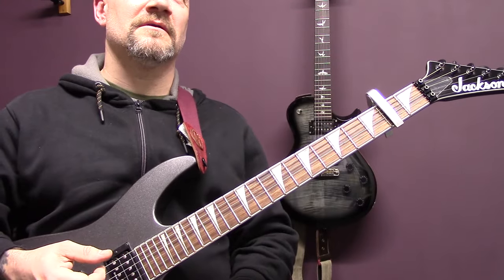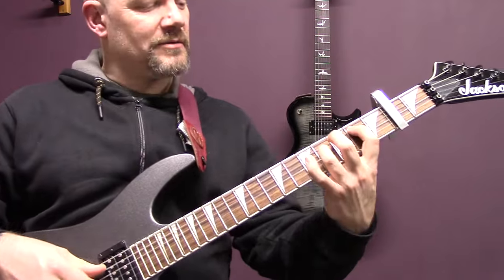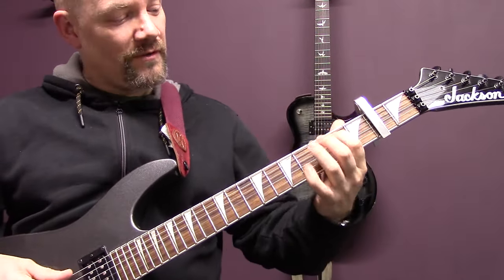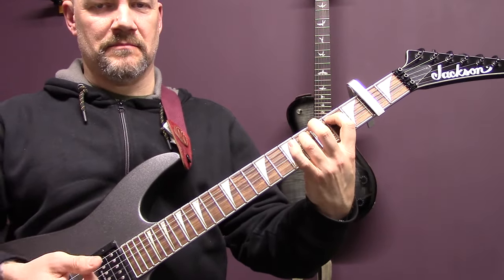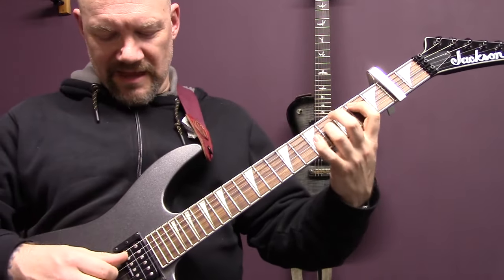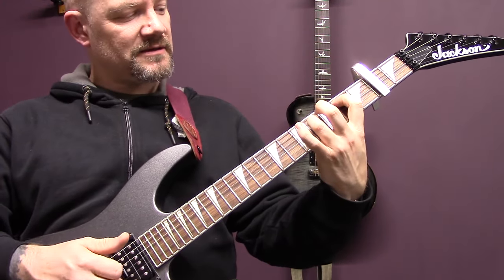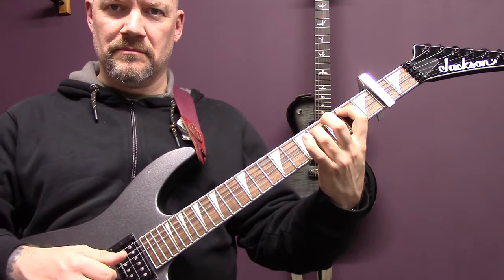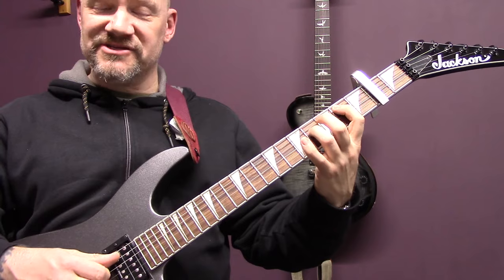So we've got four different shapes. We're going to play just the second — technically the 2nd fret, so 4 on the A, 6 on the D — and we're going to pick the A, D, G, B, D, G, and then A, D, B, G, D.